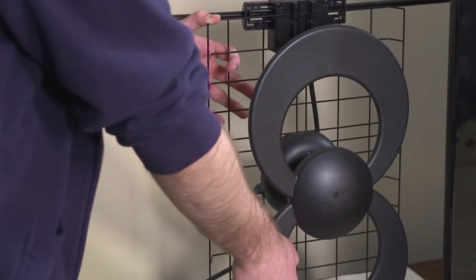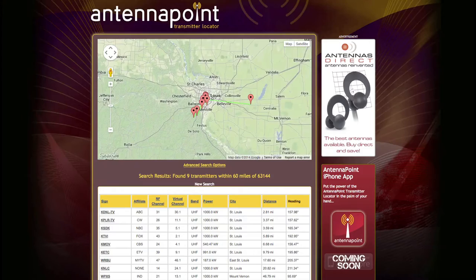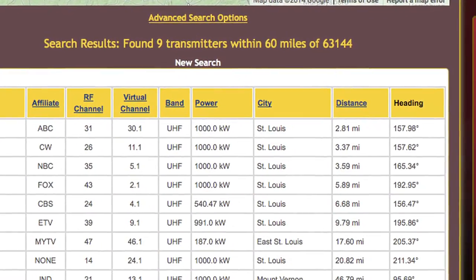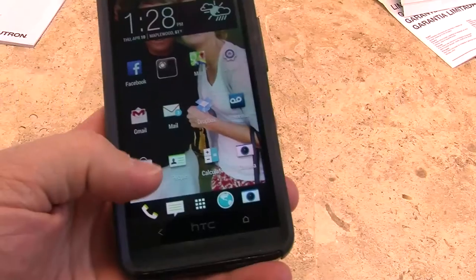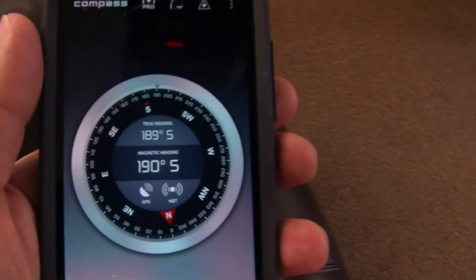To find out where to place your antenna for the best reception possible, visit antennapoint.com and enter your zip code. You will find a list of stations, distance, and a precise compass heading. If you don't have a compass, simply download a free app from your preferred app store to your smartphone.